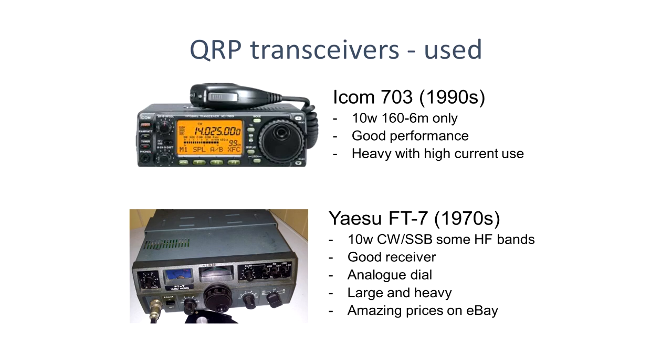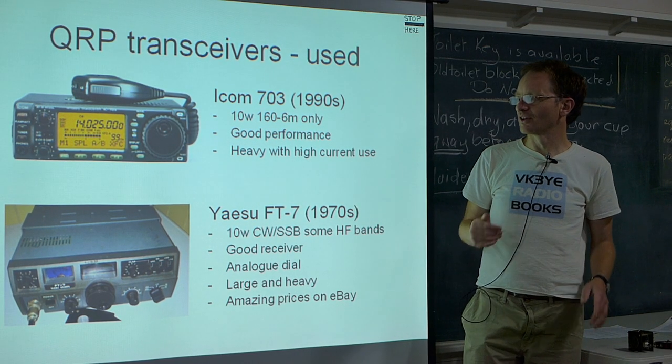Those are the main commercially available options. For used gear, back in the 90s there was an ICOM 703 — it looks just like an ICOM 706 except it was low power. It's a good rig, somewhat heavy with high current use. So if you wanted a little rig to use QRP at home, the 703 would be great, but for portable there are other options.